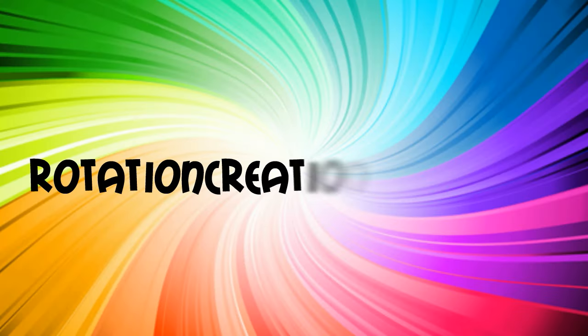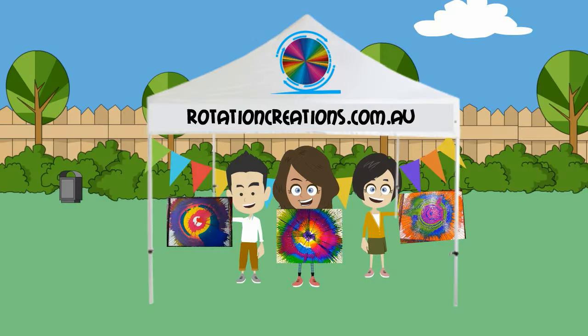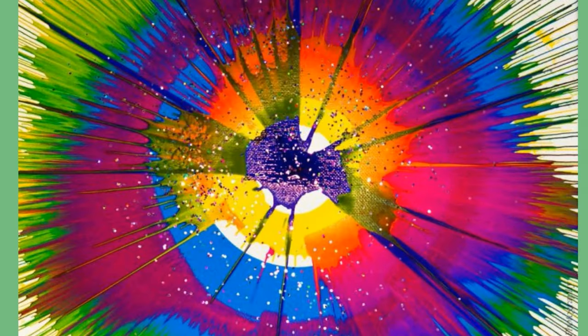Visit RotationCreations.com.au to see how you can bring the wow factor to your next event and where little geniuses can create their own masterpiece.